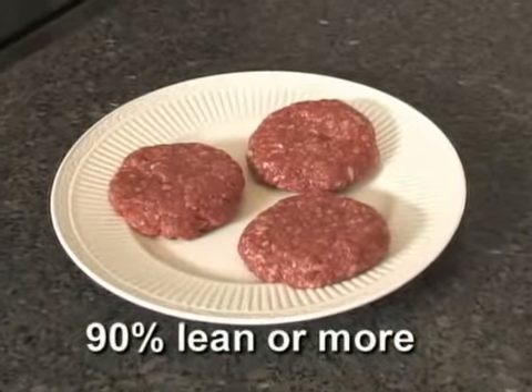I absolutely love hamburgers. Then I discovered bison — the best tasting, healthiest red meat a person can buy. Our High Plains bison is always 90% lean or more, and since it's lower in fat and cholesterol, it has to be cooked a little differently than other red meat.